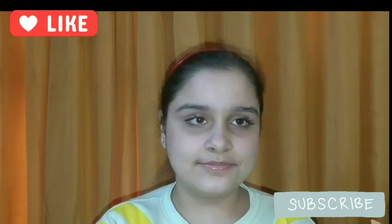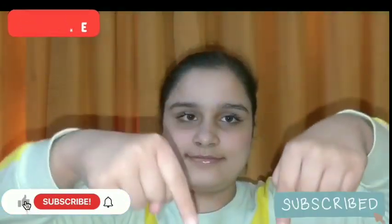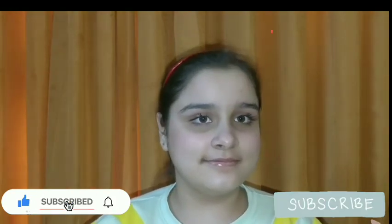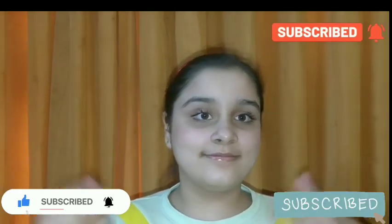I hope you liked my no makeup makeup look! If you did, please give a thumbs up and subscribe to my channel if you haven't already. Click the bell icon for new video updates. Comment below which makeup look you like and which makeup look you want to see next. Bye guys, take care, bye!